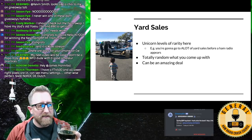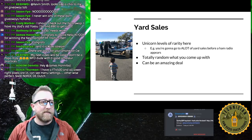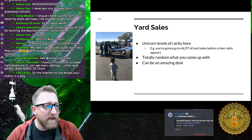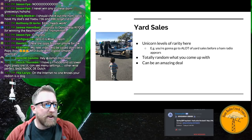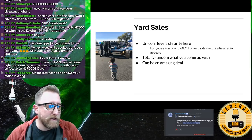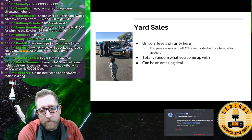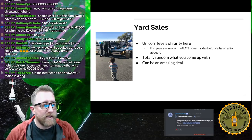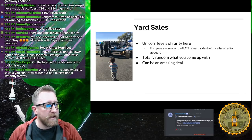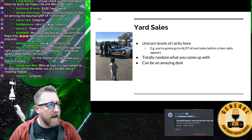Ham radios at yard sales are unicorn-level rare — you'll go to a lot of yard sales before ham radio appears. When it does show up, it could be an amazing deal — maybe a silent key's widow just opening the garage and saying take it all. That said, it's less common now because the ham community is so internet-active that people usually step in to help when that situation arises.